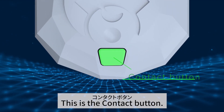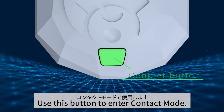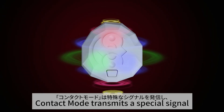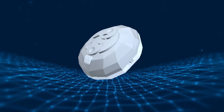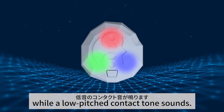This is the contact button. Use this button to enter contact mode. This mode has two patterns. Contact mode transmits a special signal in an attempt to contact unknown life forms. Press the button once, and the three LEDs light up at the same time while a low-pitched contact tone sounds.